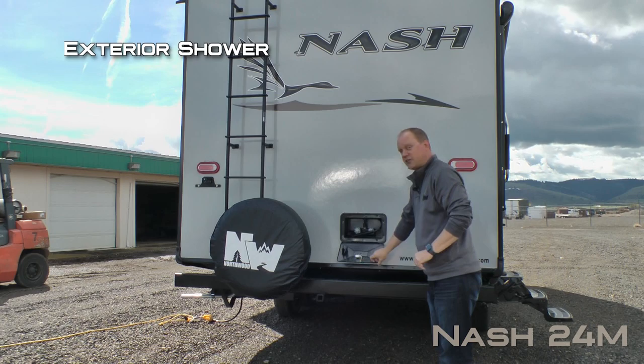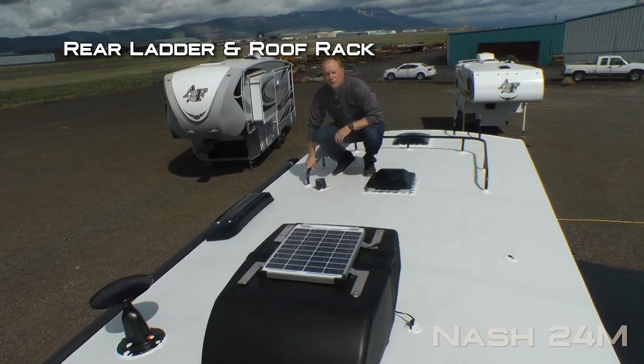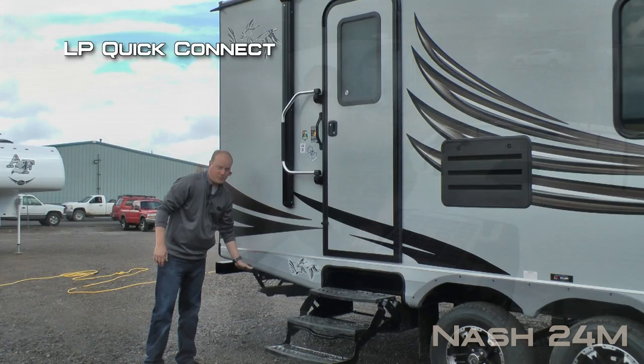Here on the rear of the coach you'll find the exterior shower, sewer hose storage rear bumper, receiver hitch, bumper mounted full-size spare with cover, rear ladder, and roof rack. 13,500 BTU roof air with condensation resistant ductwork, Absolute Northwood featured 20-watt trickle charge solar panel, and omnidirectional TV antenna.